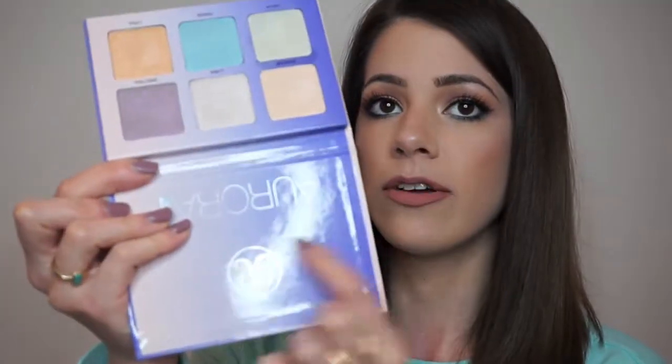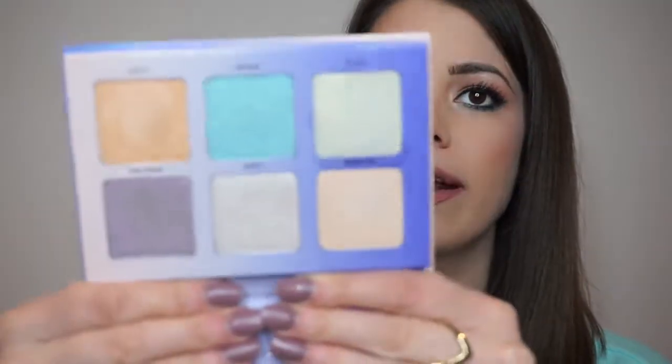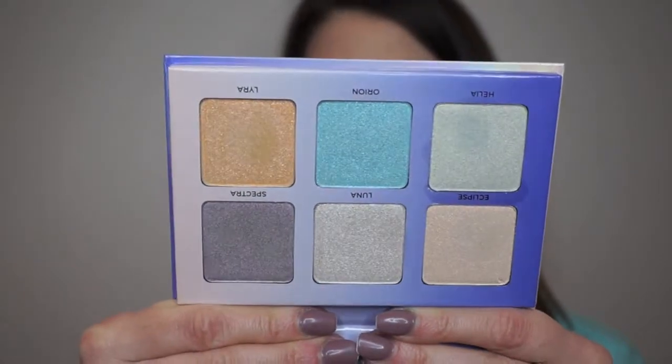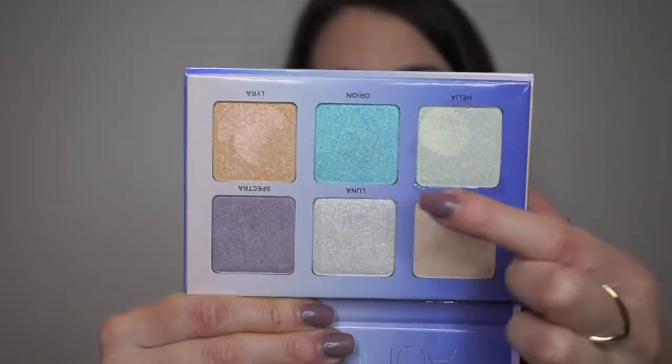Here's what the back of the kit looks like — it has all the ingredients and things like that. It's a metallic powder highlight for intense luminosity. You get 0.15 ounces in each pan. The pan size is pretty decent. It does not come with a mirror, which I don't mind because I usually don't use them anyways. The pan size is the same as the Moonchild palette, and you get a nice color selection.